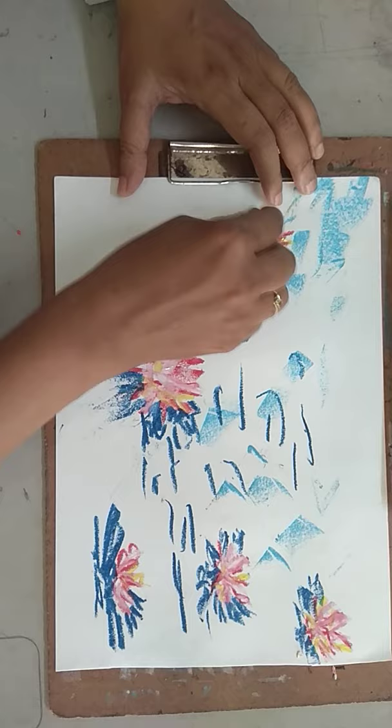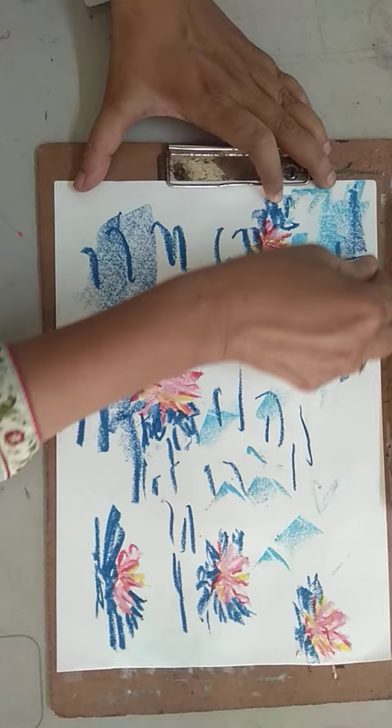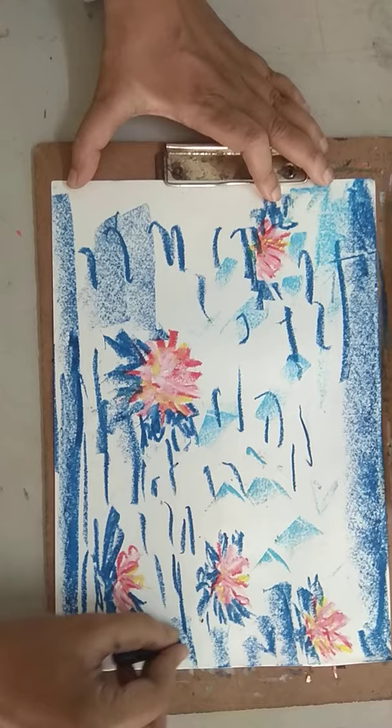You have to go on constructing this kind of Impressionist area with the colors you have. How you are going to use the colors is totally dependent on your skill. This is the way you are going to work — I am just showing you the way they work.